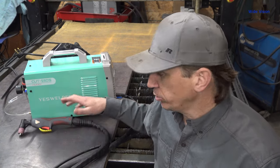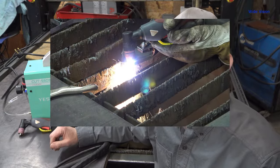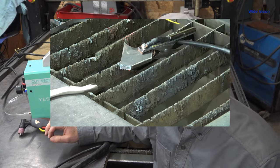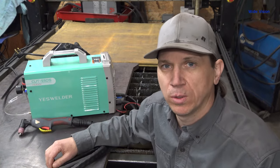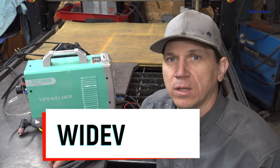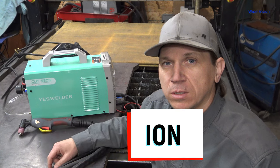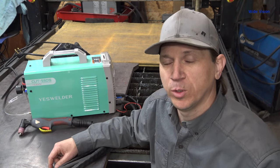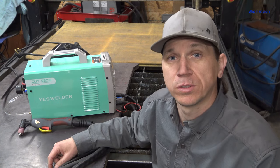In this video I use the Yes Welder Cut 55 DS plasma cutter. This is a very capable machine, capable of clean cutting half-inch metal and severance cutting three-quarter-inch thick metal. If you'd like to purchase one of these machines, check out the description below — I have an affiliate link down there, and if you use the code WIDE VISION you'll get 10% off your purchase. Thanks for watching everybody, I really hope you found some of these tips and tricks helpful, and may you be cutting round holes from here on.